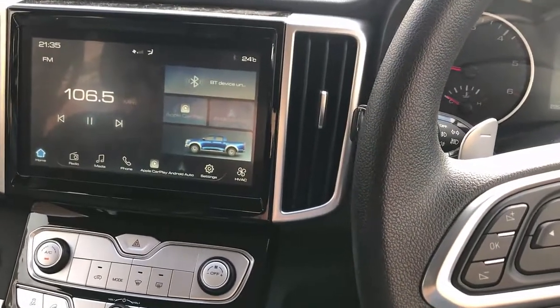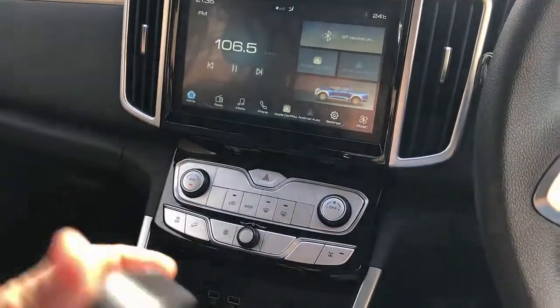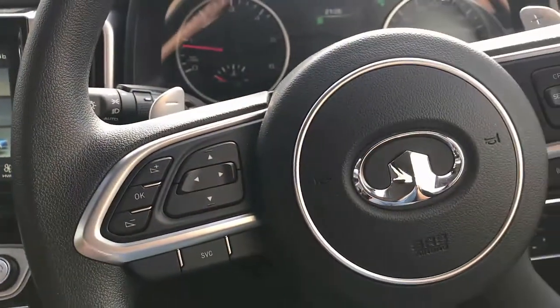Hi, this is David from SmartWorld. We're going to show you our new member of the family, the UpToCar T-Box, and this device is fully compatible with GWM Canon.